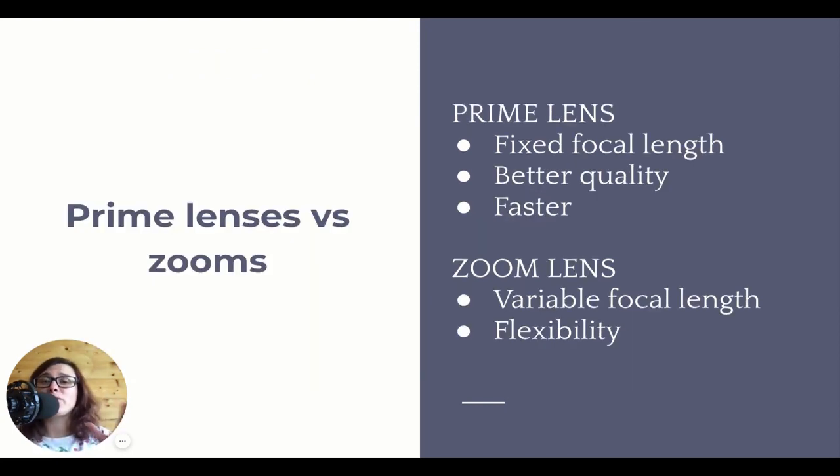Another big distinction when we talk about lenses is prime lens versus zoom lenses. Each has pros and cons. A prime lens is a lens with a fixed focal length - 35mm, 50mm, 100mm. These are all prime lenses.